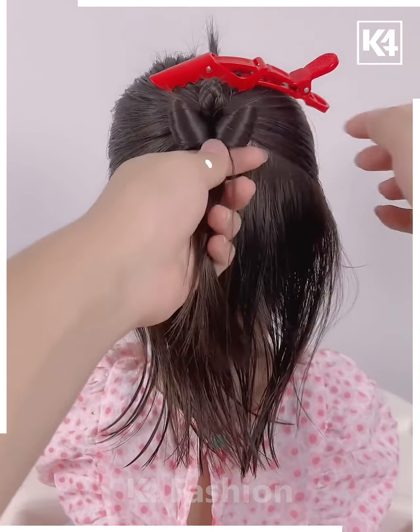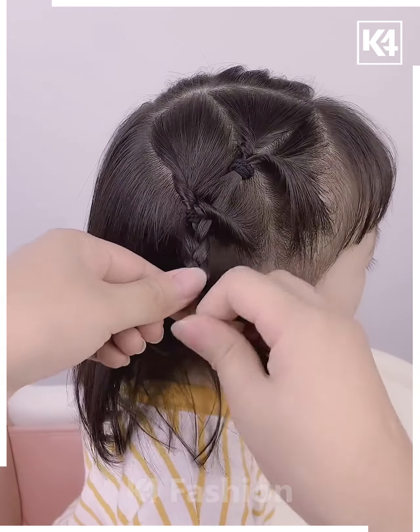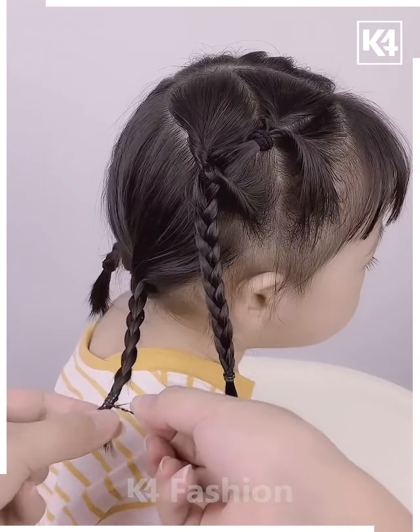Next, we're gonna section our hair into two, then grab some hair and start making a braid. While making it, we're gonna add some more hair from one side and then adding it into our braid. After it's done, taking the remaining hair and making a pony out of it. We're gonna repeat the same step with the other side as well, and your hairstyle is done.